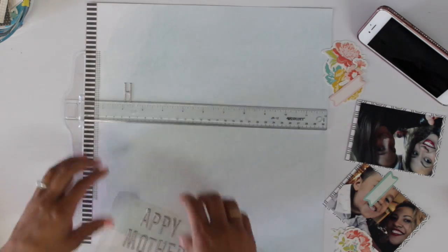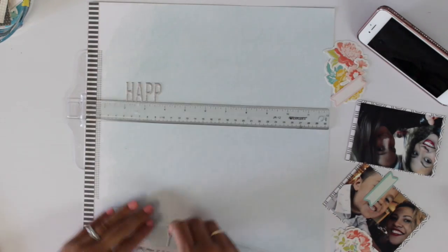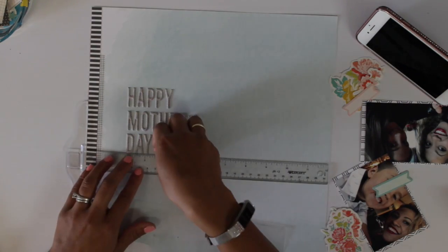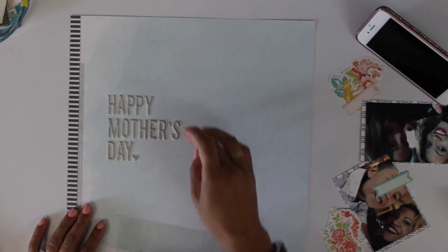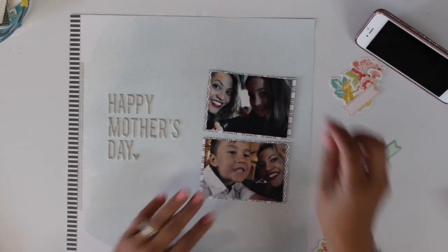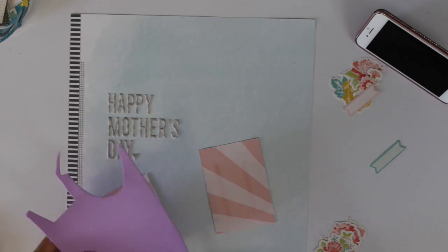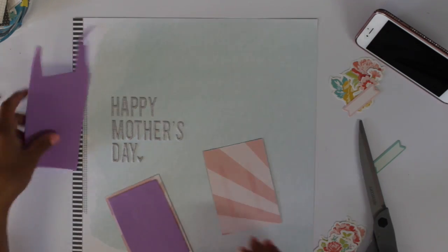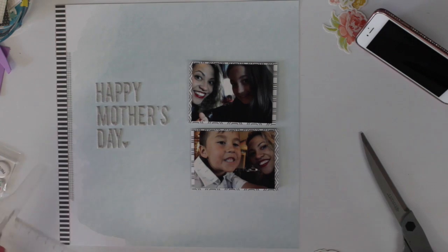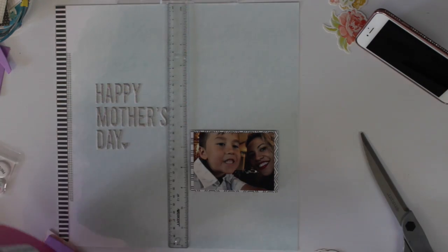I'm using my T-square ruler to measure and straighten the title before adhering — I'm not great at eyeballing straight lines. I tend to drift upward, like when writing on a whiteboard at school where it starts off nice and then goes up and gets smaller. So I want the ruler here. I'm bringing my photos back and popping them up on foam for dimension, then I'll start placing the die cut pieces — I've pulled out all the flowers as well as a couple of the labels in pink and teal, which are the colors I'm usually drawn to.